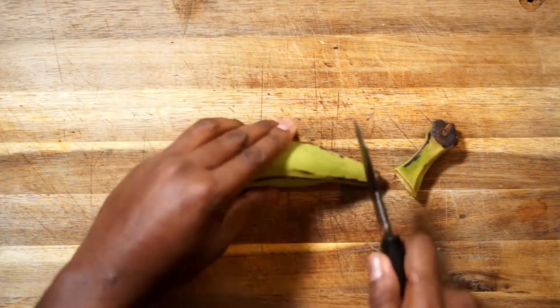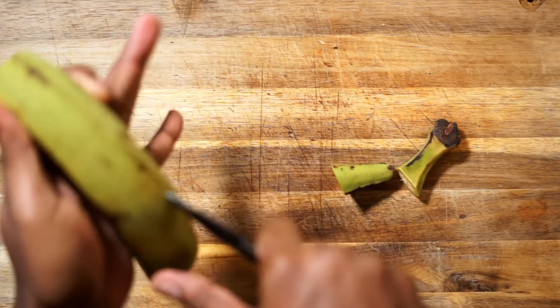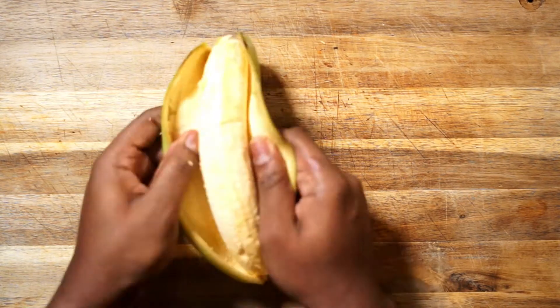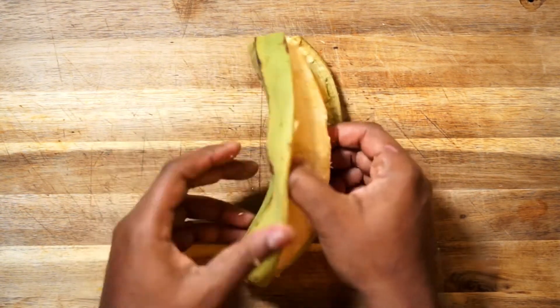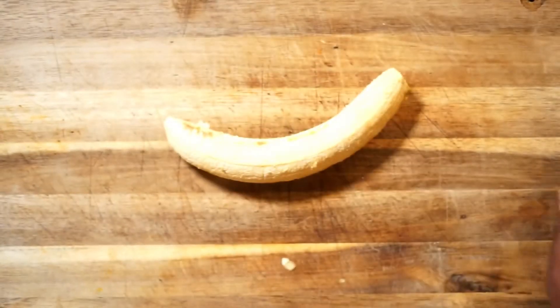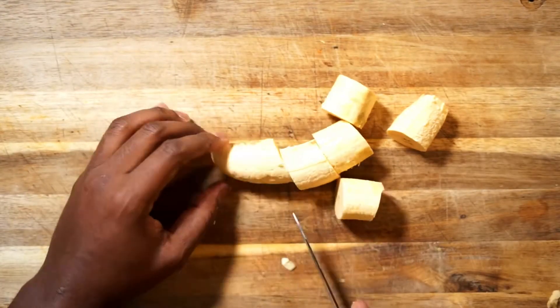So we want to cut the plantain along the back to get a clean opening. You want to cut it about one to one and a half inches in order to get a decent sized plantain for the recipe. If you're using them to make sandwiches, you'll just need to cut the plantain about half its length.